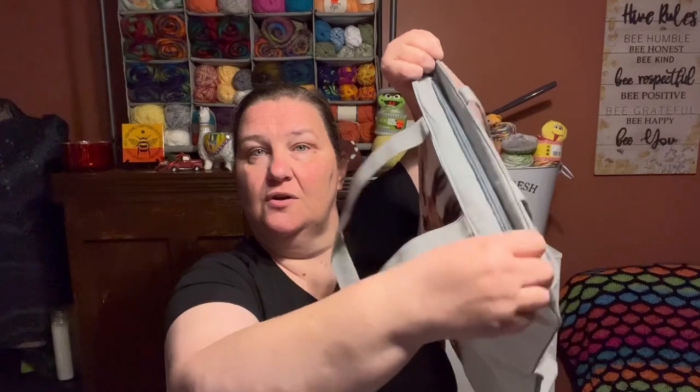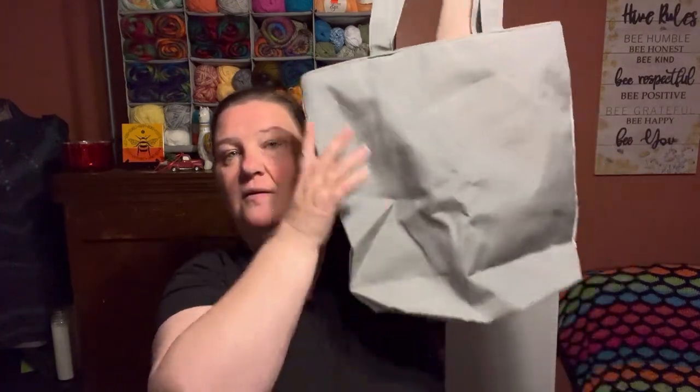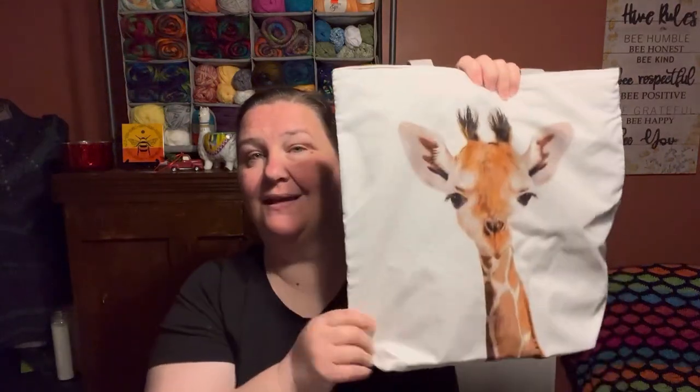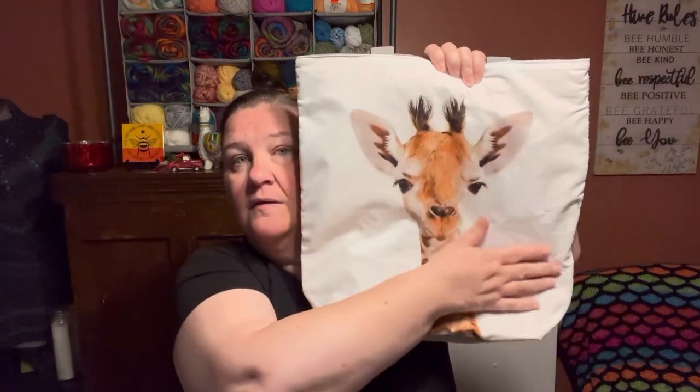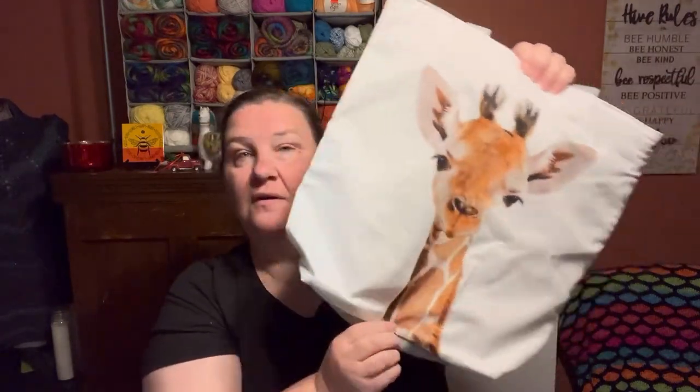It does zip all the way closed, so you don't have to worry about your stuff falling out. The strap is long enough that if you need to throw it over your shoulder, you can do so. Not bad. This zippered one is $8.99. Very cute.